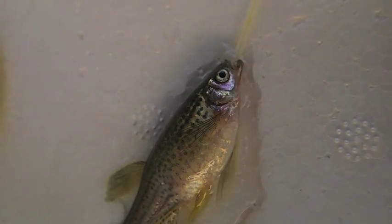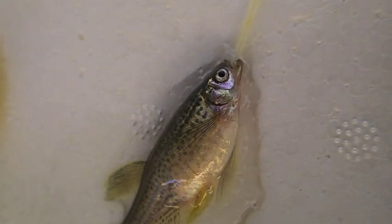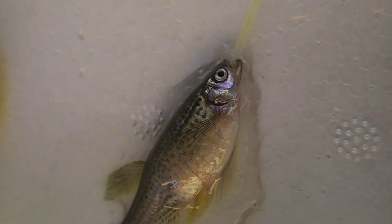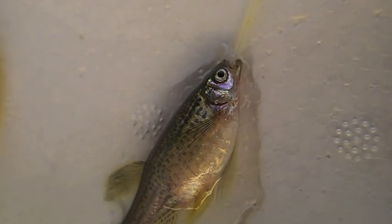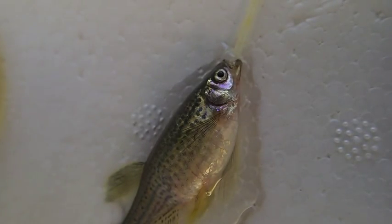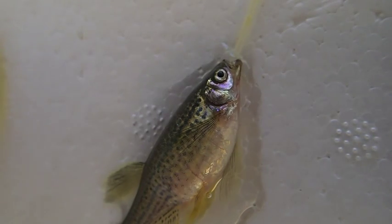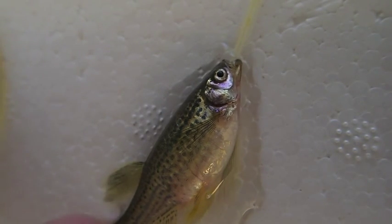Now we've put the fish into recovery mode — we've put the water pump into fresh water that contains no medication. Keep an eye on the opercular movements. You can see they're strong and hard, but sometimes there's a little bit of breath-holding — it goes fast and then it stops. It's very important to maintain water movement past its gills.